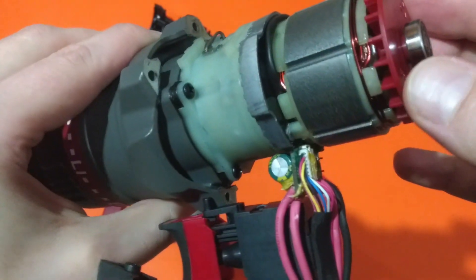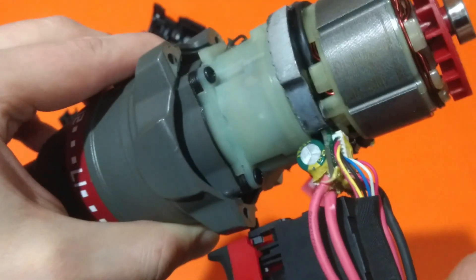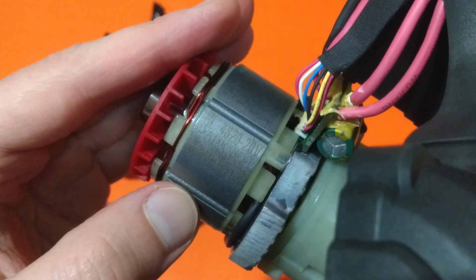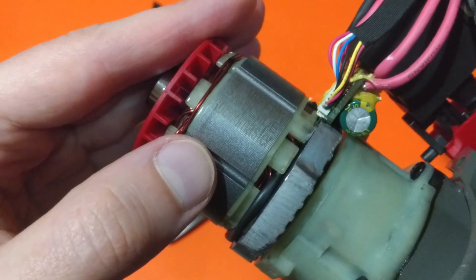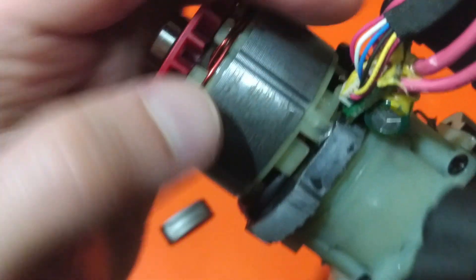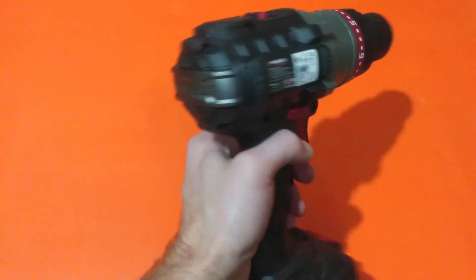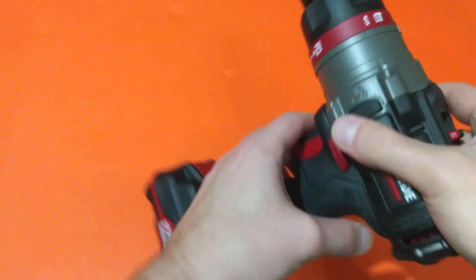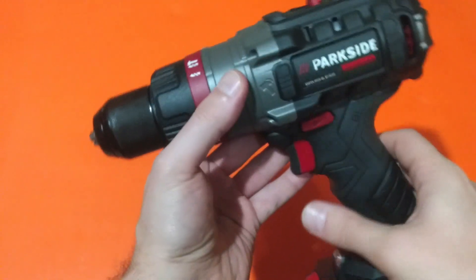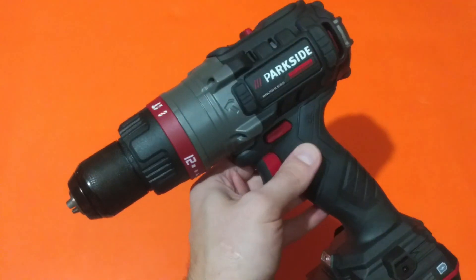Now we can take a better look at the motor itself — BL4820, 20 volts, Parkside Speedmaster. The unit is fully assembled. I will do some tests with it and post the video later. Thumbs up and subscribe if you like the video — bye for now!